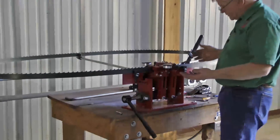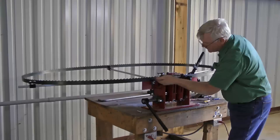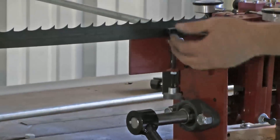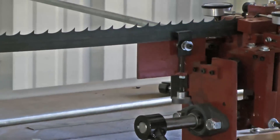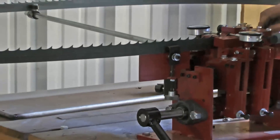A couple of features on this setter: we have an adjustment that goes up and down. You can set the two and eighth inch wide saw blades. You can adjust that down. We're setting a one inch tooth, but it'll go all the way down to the half inch tooth spacing.